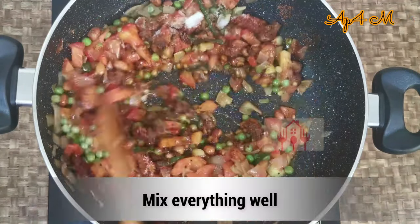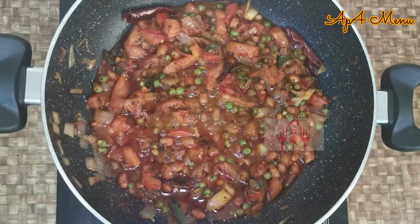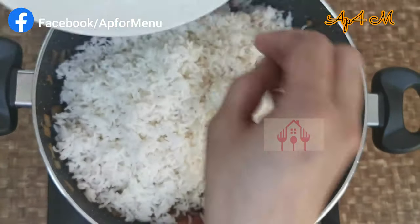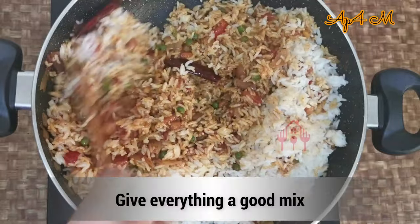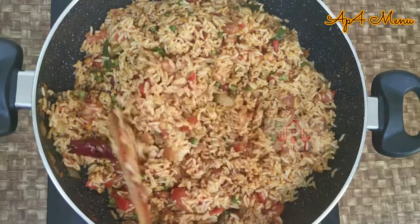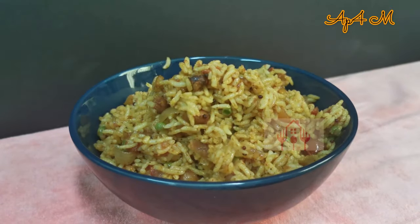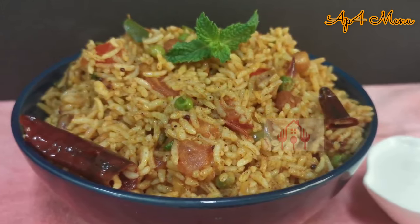Now I will be cooking this. You can add the masala sauce — this masala sauce is good. Add a little bit of salt to the sauce. If you try this recipe, tell us how it turned out. Please like this video. Thank you!